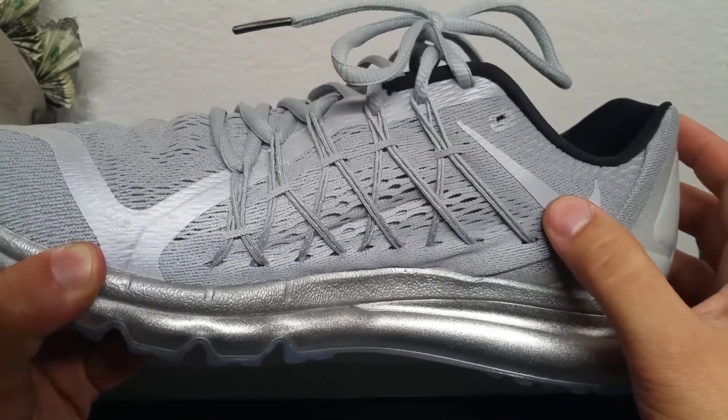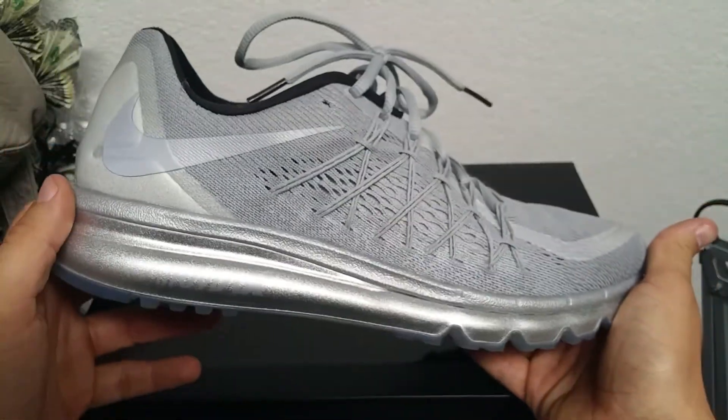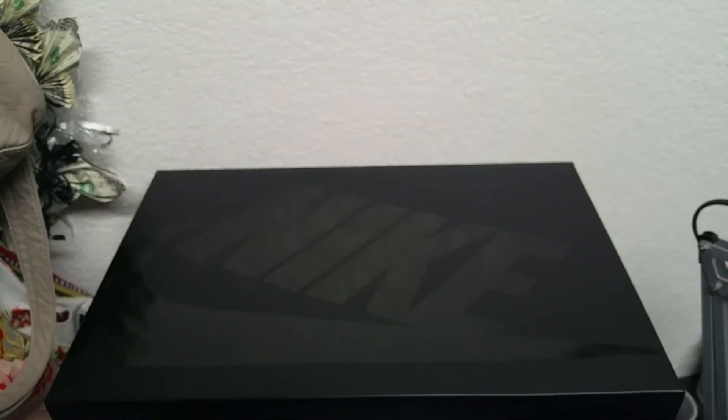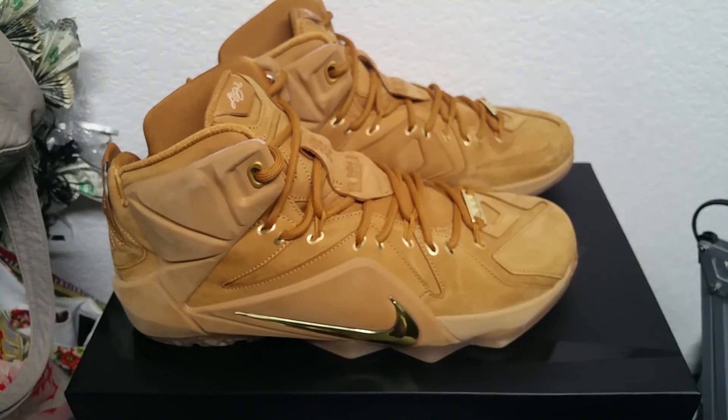Just like I said, make sure to drop a like if you guys like shoe reviews. I try and do something new — I do have other hobbies other than just playing NBA 2K, Madden, and the other games that I play. Make sure to follow me on Twitter at L-I-L-N-I-C-B, and as always make sure to leave a like, comment, and subscribe. This is Lunic B signing out.